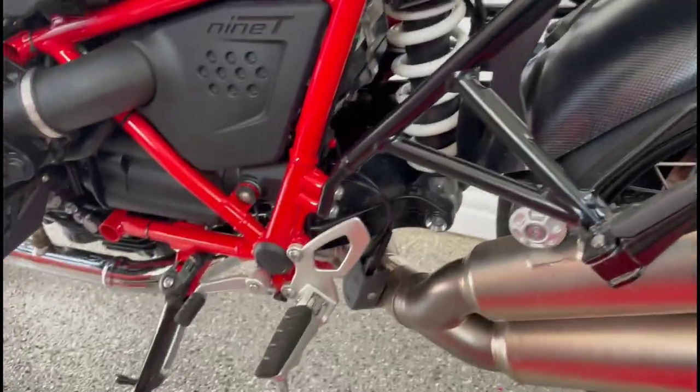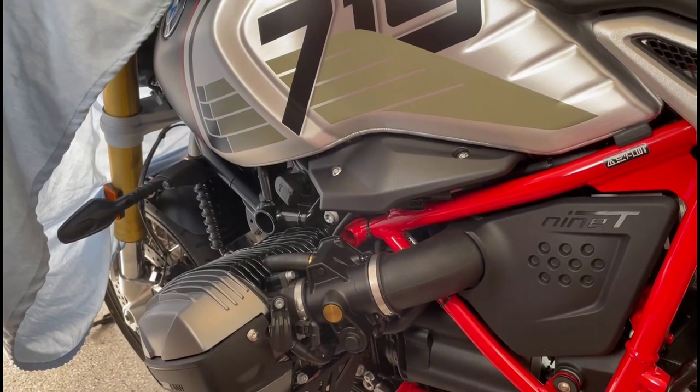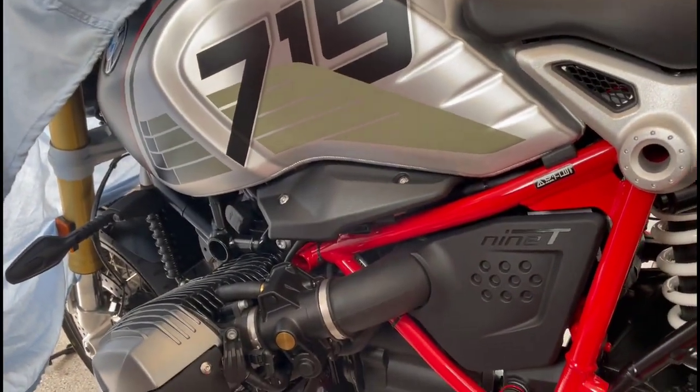Hi everyone, welcome back. This is Chris Stout with my 2022 BMW R9T Option 719.